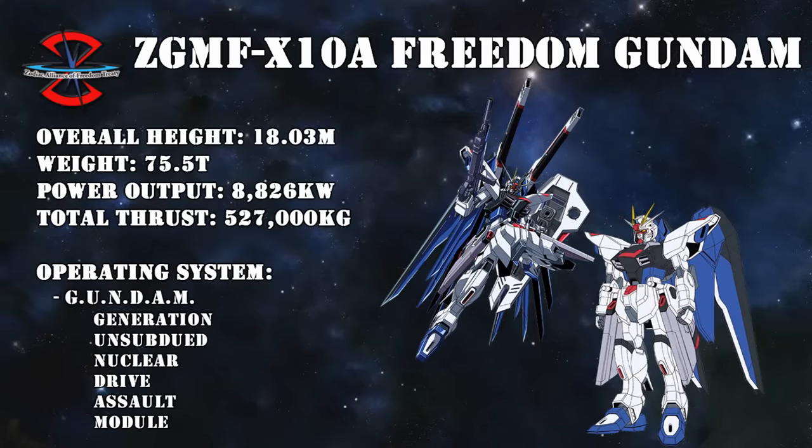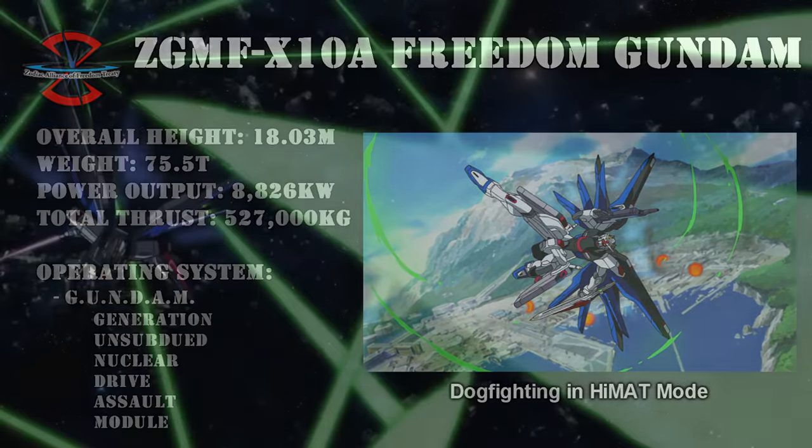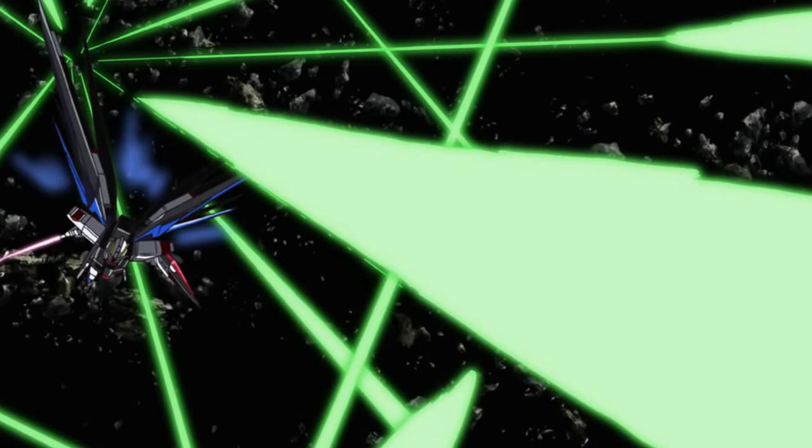But despite all of these heavy weapons, the Freedom was still a remarkably agile machine thanks to its wings. When these unfolded, the Freedom would enter something known as the High Mobility Aerial Tactics Mode, or High Mat Mode for short. As the name indicates, this mode gave the machine a big boost in mobility, turning it into a deadly dogfighting machine. And despite the name, it could also be used in space, where it would act in conjunction with its AMBAC maneuvering.